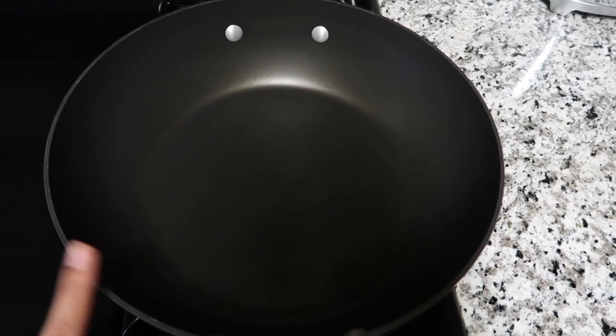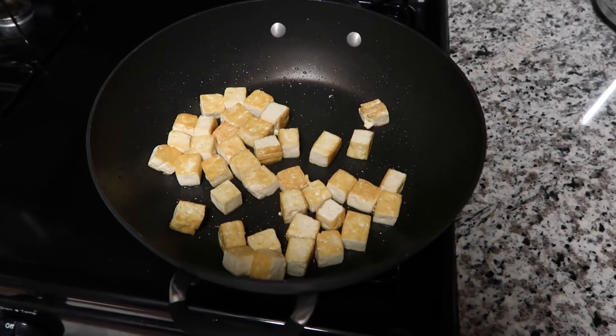The first thing we're going to do is fry up the tofu. Frying the tofu is completely optional — I typically like mine fried. We're going to fry it in the wok until it's nice and brown, then toss everything together to create the stir fry.